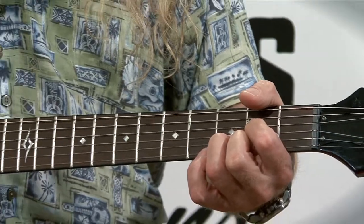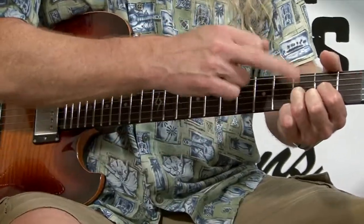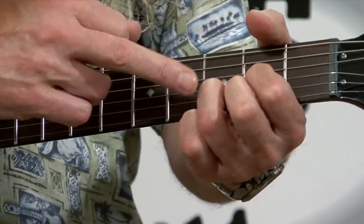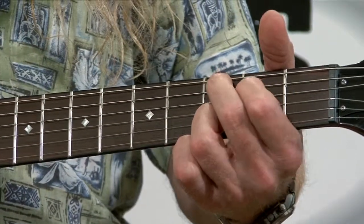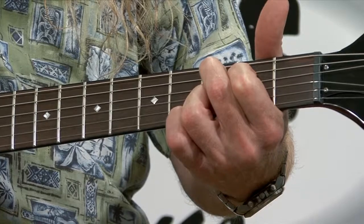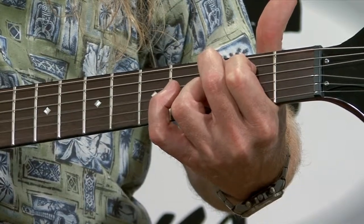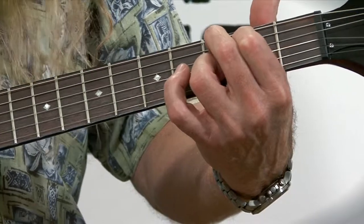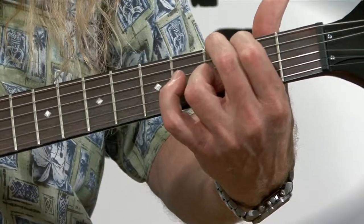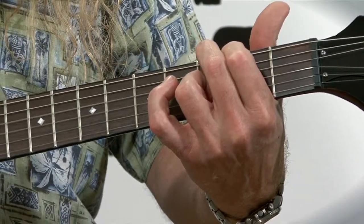The next chord we're going to use in this progression is a C two chord — this is a great, beautiful chord. When you go from the D to the C two, leave your third finger there. Our third finger is not going to move throughout this whole chord progression. We're going to take fingers one and two and put them as if it was the root note of a regular C chord: first finger on string four, fret two, and second finger on string five, fret three. Just make sure it sounds clear. Then take those two fingers and move them over — and that's your G six chord.